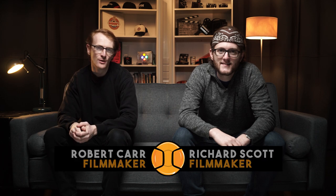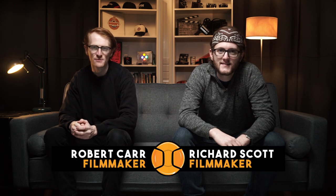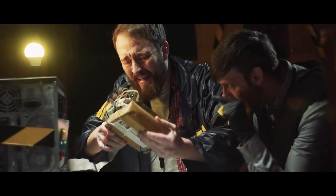Hello crew, it's Rob and Rich from The Film Look where we drop filmmaking knowledge bombs. Today we are going to run through the entire process of our film 60 Seconds so you can see exactly what went into making it and you can get some tips for yourself.